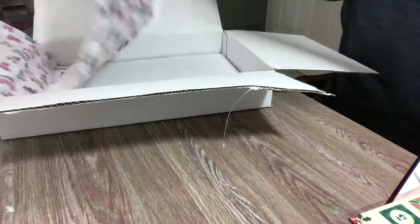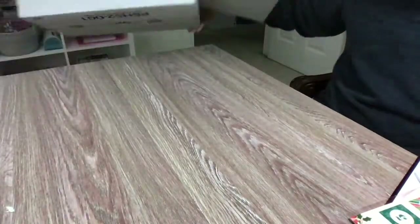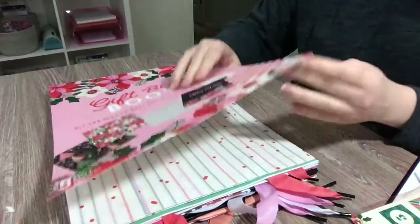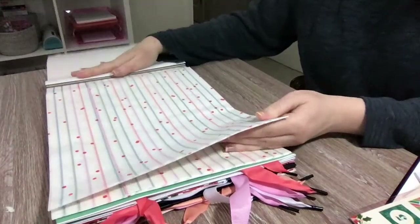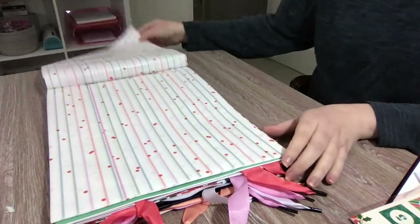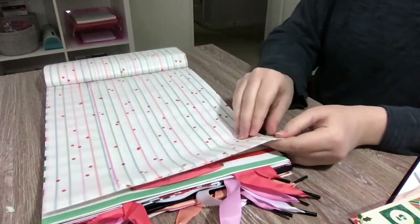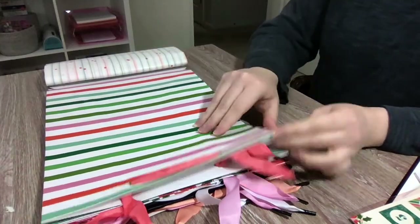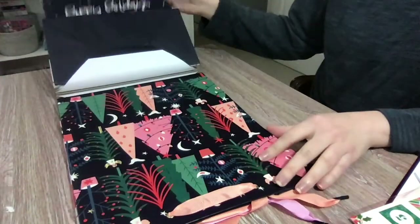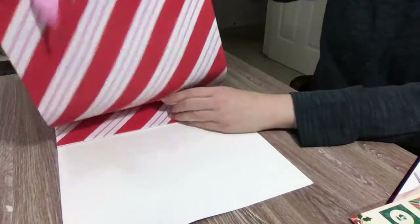I'm going to save this paper to use when I'm mailing gifts — it's adorable. Now the big kahuna: they have a gift bag book. There are a couple of different items included in this. There is really beautiful colorful holiday gift paper, some tissue paper — you get quite a lot of that — and then we have one, two, three, four, five gift bags. I'm going to pop this one out so you can see the size.